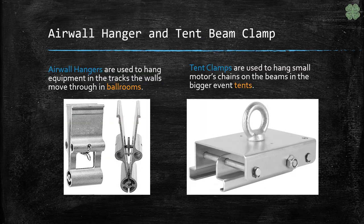In corporate settings where beams may not be available, we also use air wall hangers which hang in the air wall track, but unless secured appropriately they will fail and people will get hurt. Tent clamps are also available for all of those big events we love to do in tents, in place of steel.